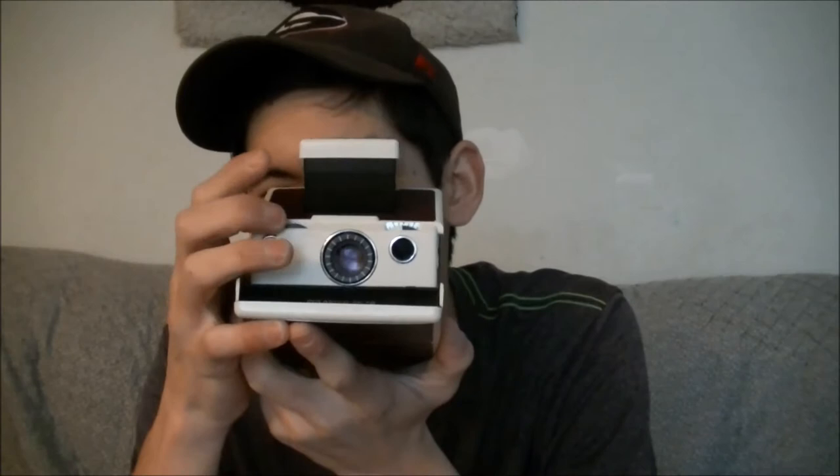The SX-70 is actually a really phenomenal camera for taking very good photography shots. I can include a picture in about now. This thing is actually really good at photography because it is an SLR — it's a single lens reflex. This is the Model 2.